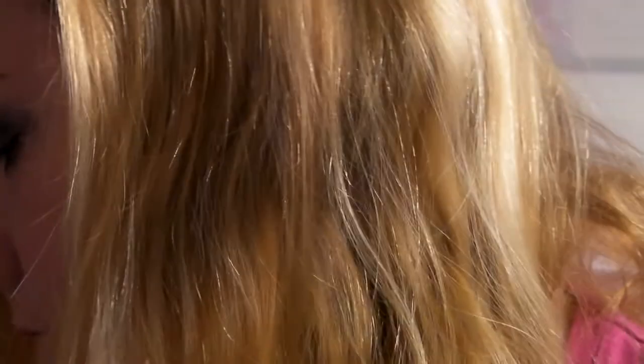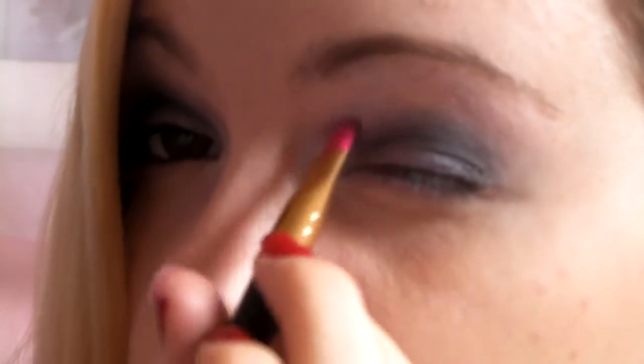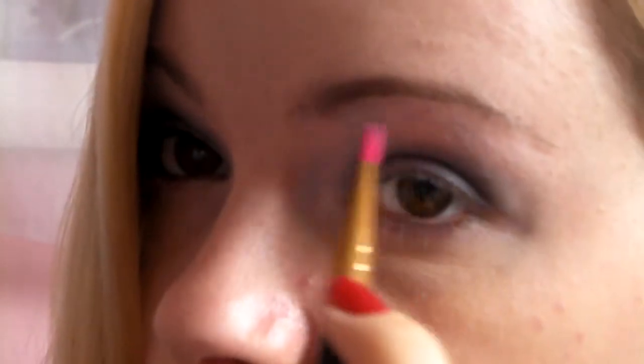Blend it out again once you've added the blue back. Now we're going to highlight — just get a flat brush from Superdrug — and use a light shade. Tap off the excess and put it just below your brow. What I like to do is also go into the inner corner of the eye just to brighten it up, and also under the eye, because this is such a dark look and you want to make it a little bit brighter.